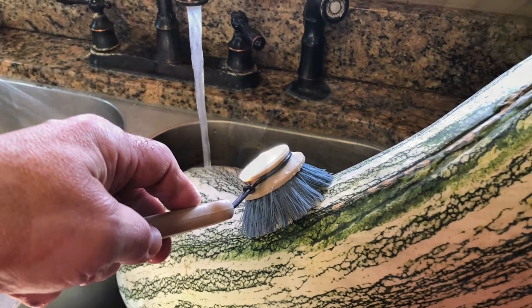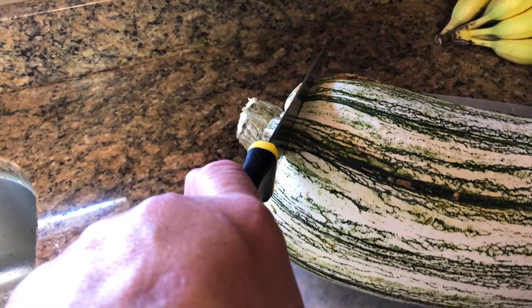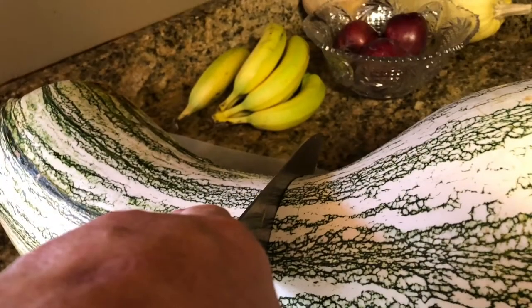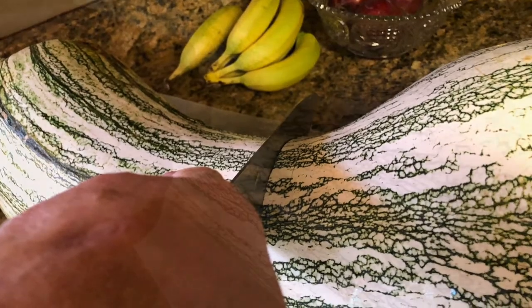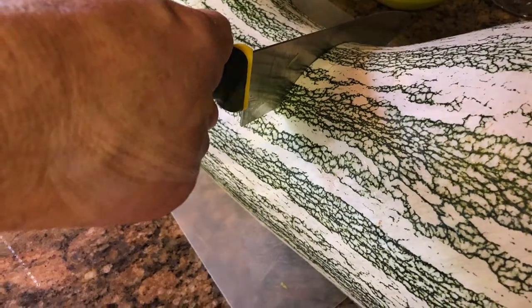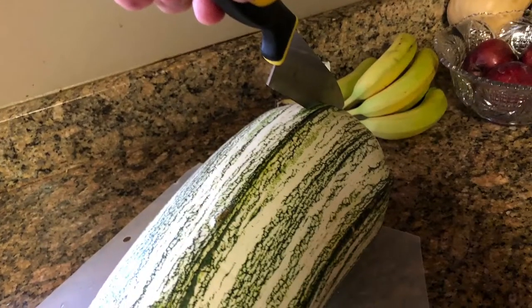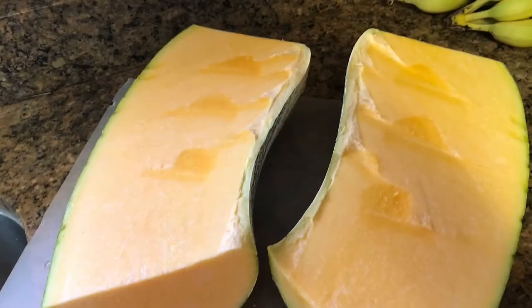First thing you want to do is clean the outside of it — any mud or dirt that's on it. Then you'll cut the ends off, and then I usually cut the neck off. Once you cut the neck off about halfway, you'll split the neck, and once you split that you'll see that it's all flesh.